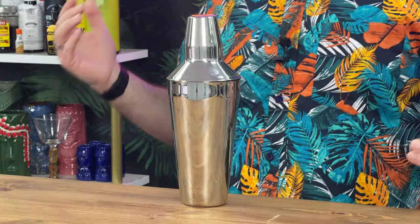This is the Barrett Drinkstuff Manhattan Cocktail Shaker, 28 ounce, three piece cocktail set.